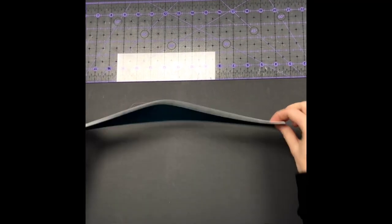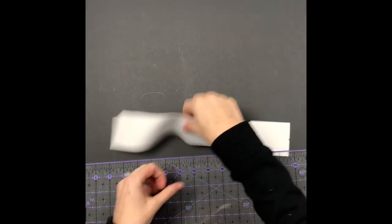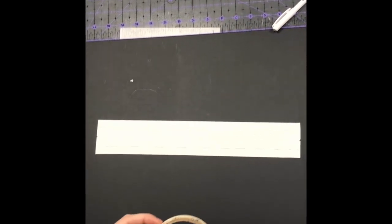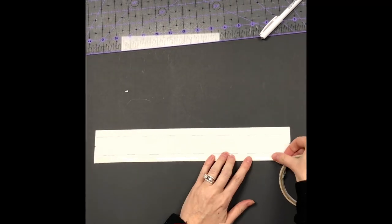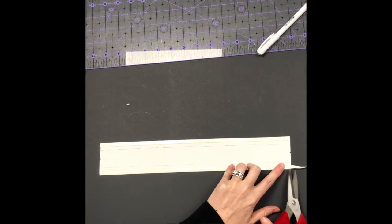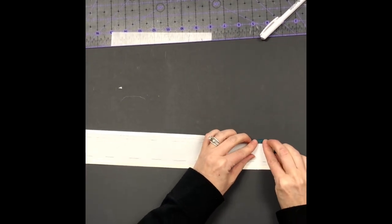Now prep the spine accent piece. Flip it to the wrong side, measure a half inch from each long edge, and draw a line. Take some double-sided tape — since I'm using faux leather or silicone, ironing won't hold it and a glue stick doesn't hold it either, so double-sided tape is needed. Apply the tape, remove the backings, and fold that long edge to the line you just drew.